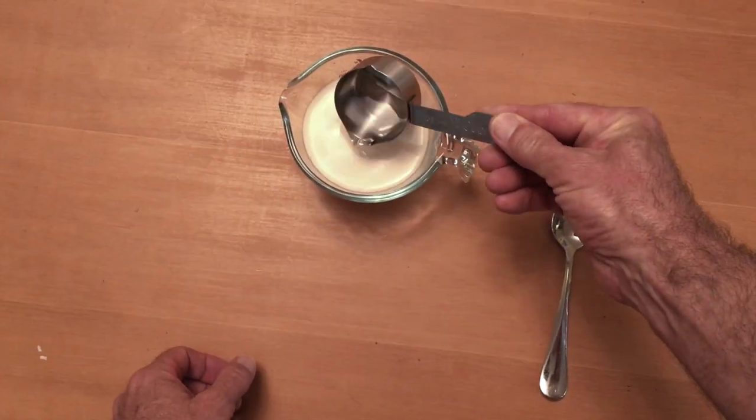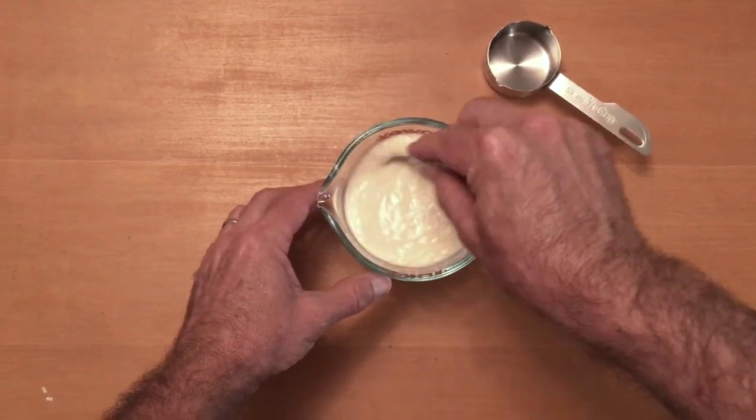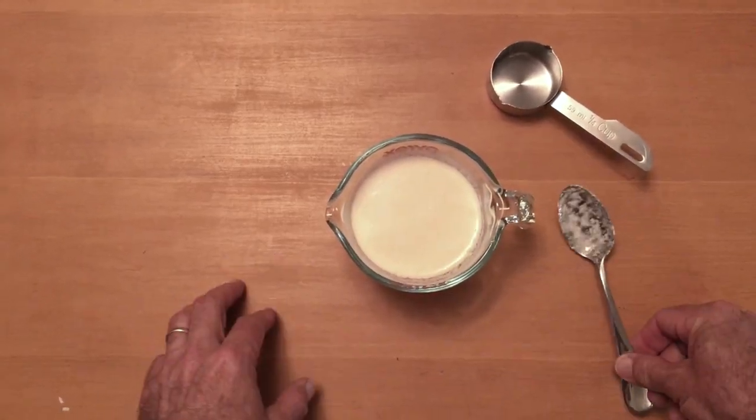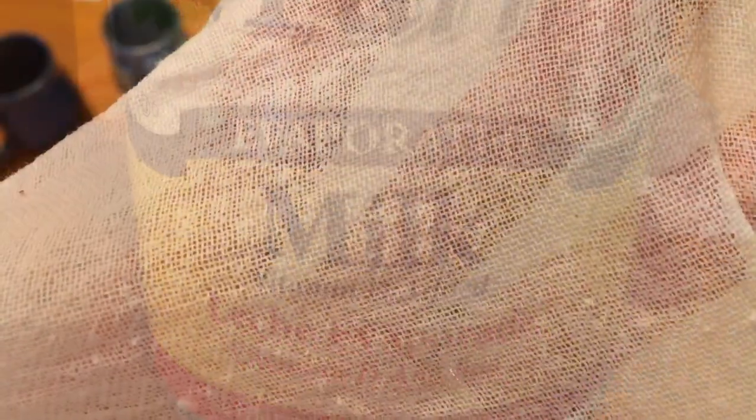Add the vinegar to the milk and stir it in, then let it sit for five minutes. I'm using canned milk, which is evaporated milk, but you can use any.